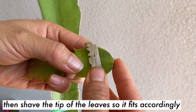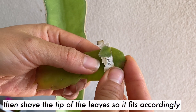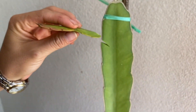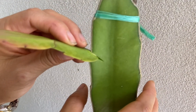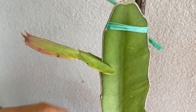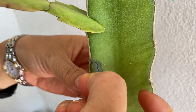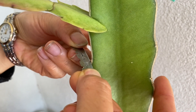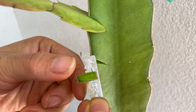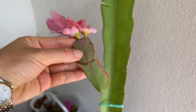For every Christmas cactus leaf that we are going to graft into the dragon tree, you have to shave off the end that will be inserted into the slit we just cut. Very carefully shave off a little bit and then insert it into the slit. Then cut a slit right where the thorns grow on the side of the plant and take the excess piece out.